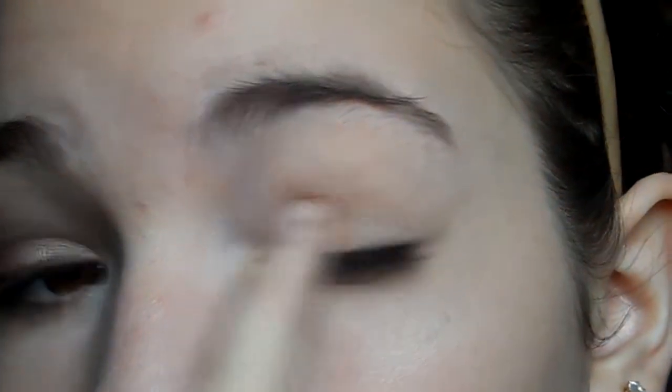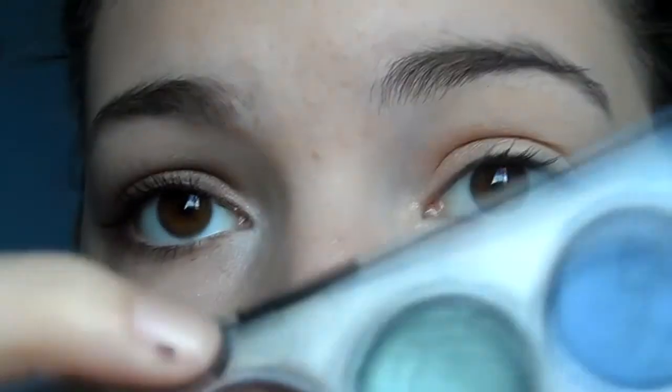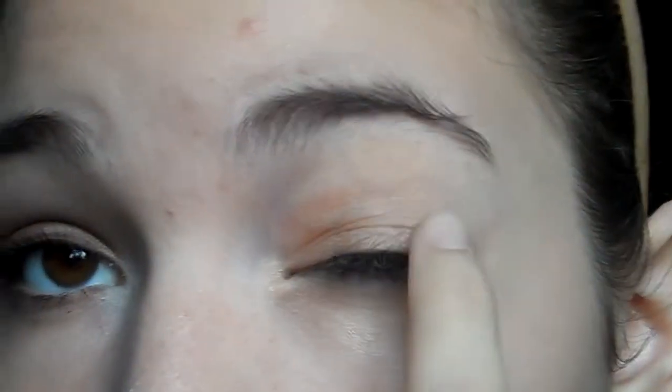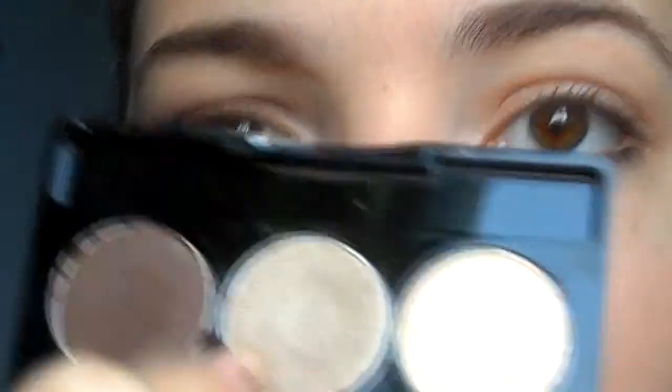Going into my Revlon Moonlight Jewels creamy shadows palette, I'm using the very first color — a creamy, goldish, neutral shade — putting it on the inner half of my eyelid. Then I'm going into the taupe color, the center shade of the palette, and applying it to the same inner half of the eyelid, blending the two colors together so it doesn't look harsh.